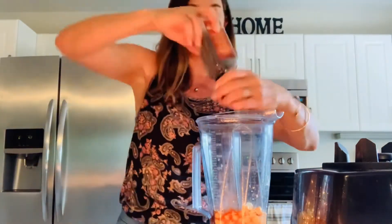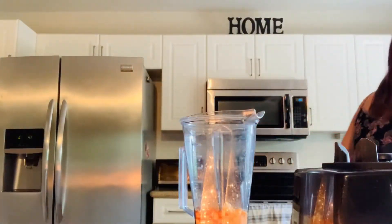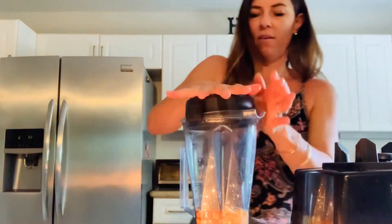I'm going to put a few cracks of black pepper in there and then get my lid. So this is going to get blended for about two minutes, so it's nice and smooth and creamy. I will fast forward through this.